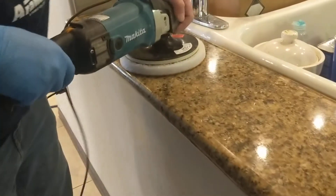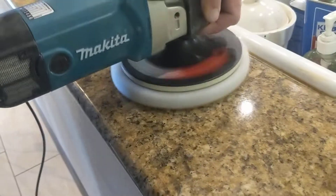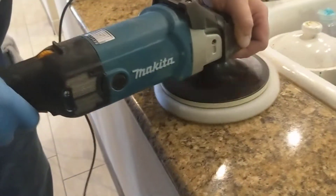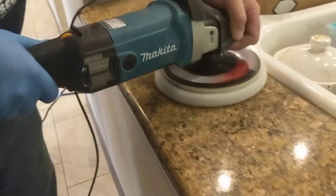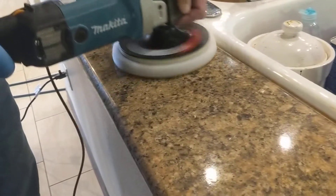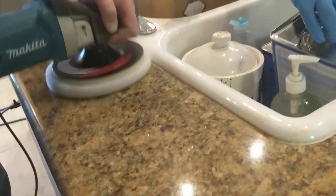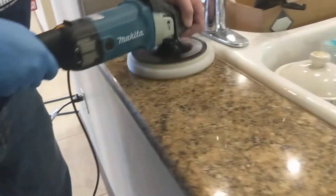Matt's teaching us how to polish and clean this granite. As you can see the reflection of the lights in it — we're getting it. Slow-speed polishing with a polish that has a little bit of a tint to it to match the granite.